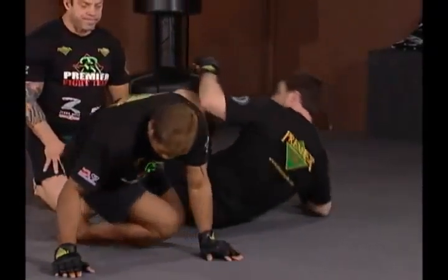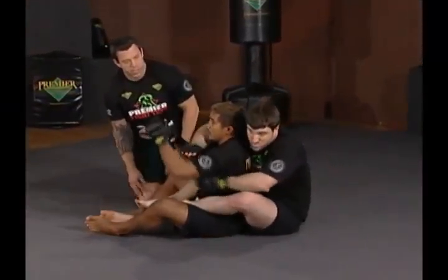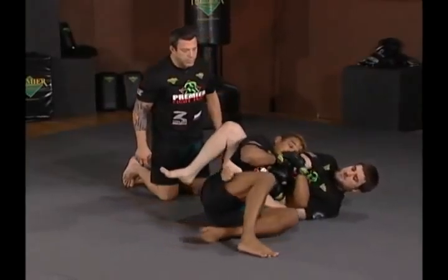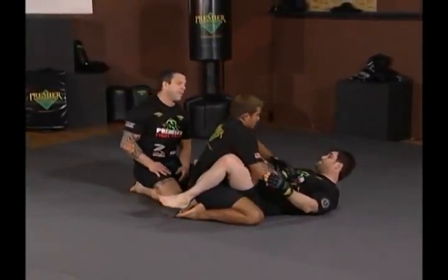Let's do it again. Full control — Hermes doubles up on that arm, puts pressure, and now starts to really rotate his hips. Look how he uses his legs to rotate his hips, back into full guard.